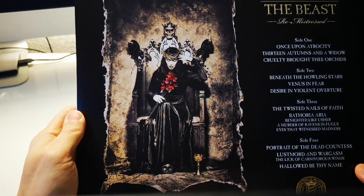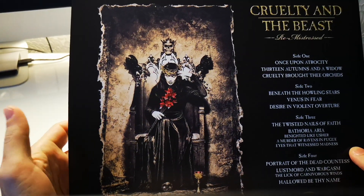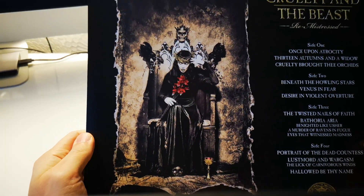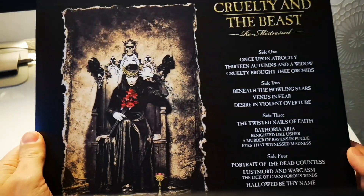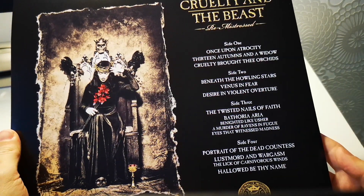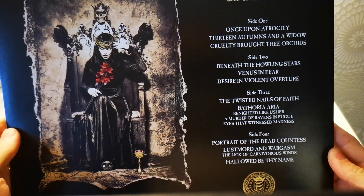Includes 'Hallowed Be Thy Name.' Let's take a look at the back. In the back we have the very famous picture, as you know — probably one of the most famous pictures from Cradle of Filth. Side one, side two, side three, side four. So it's a double LP.